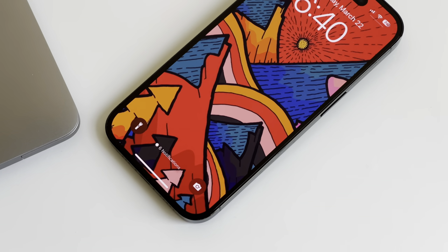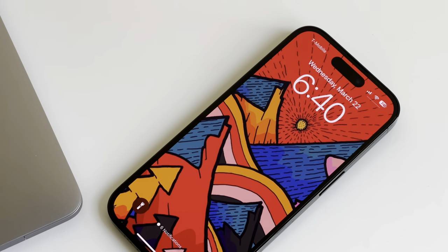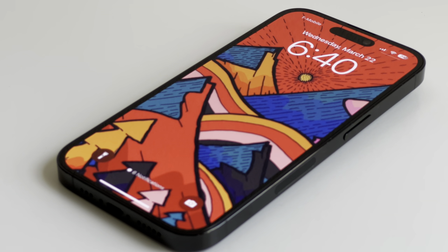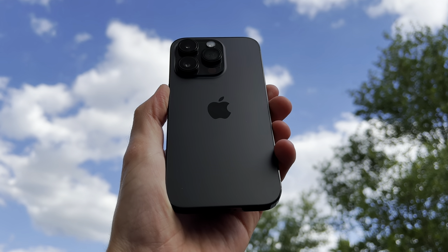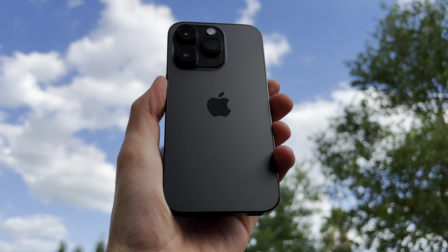Hey everyone, it's Andrew and welcome back to the channel. The iPhone 14 Pro has been out for six months now and I want to share some things like battery health, wear and tear, what I think of Dynamic Island now that I've had a lot more time with it, the overall performance of the device, and whether I think it was worth it or not.